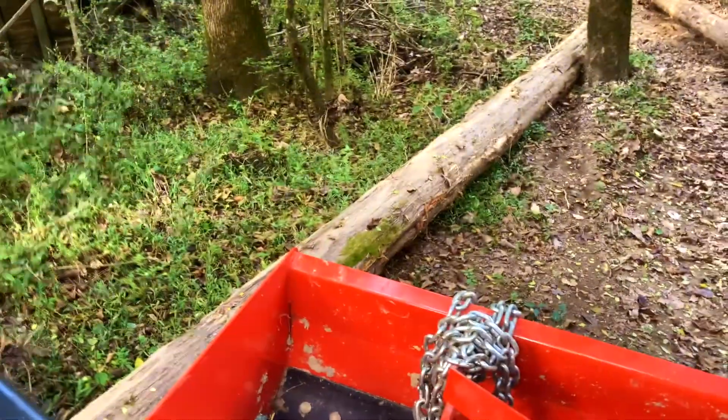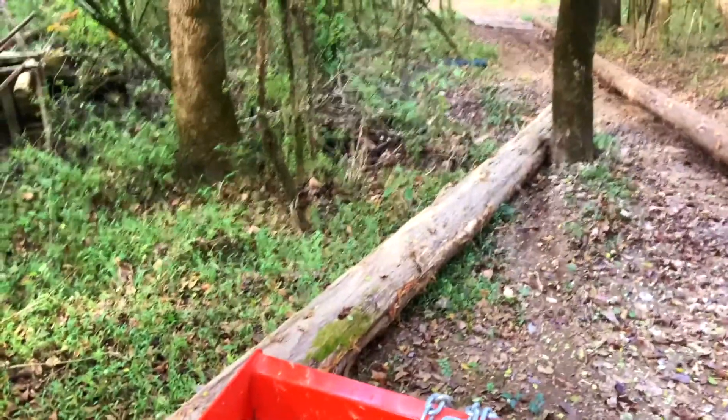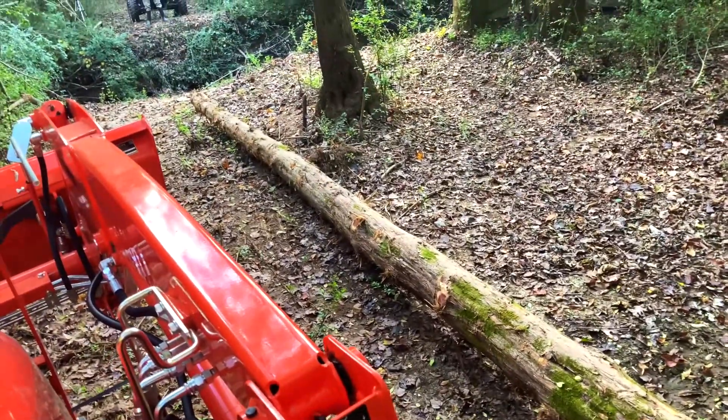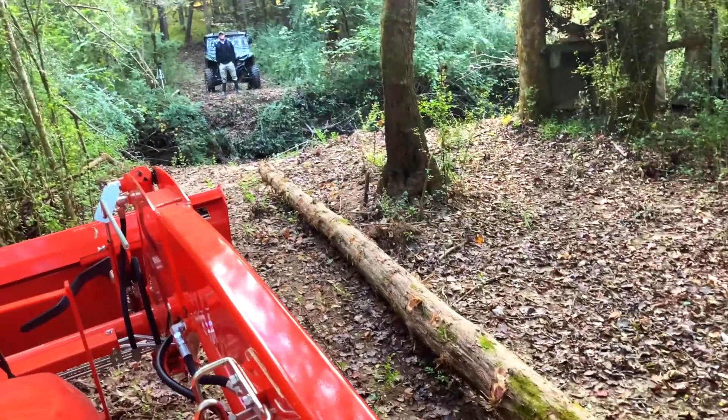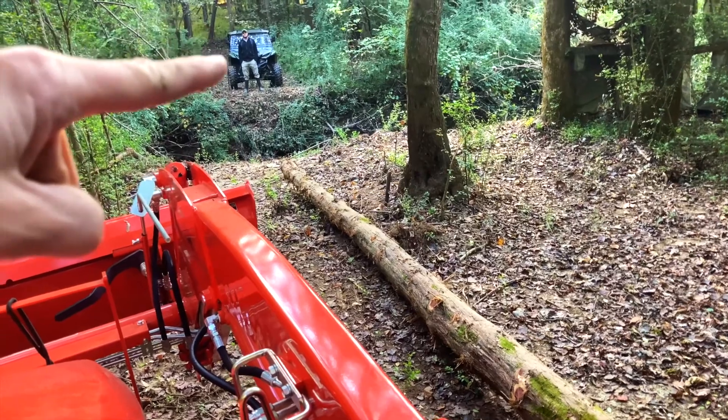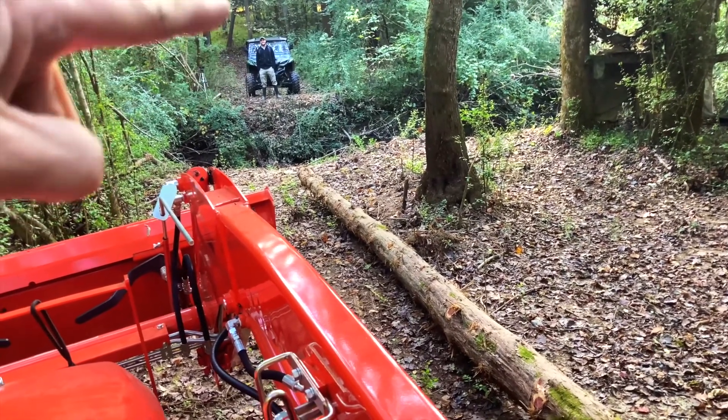I'm going to take this log and hook it right back here. It might be 15 feet left back there, but I'm going to hook that up and try to pull the log up over to the creek as far as I can. Then we're going to put the winch to it and try to drag it across over there to where that man is right there.